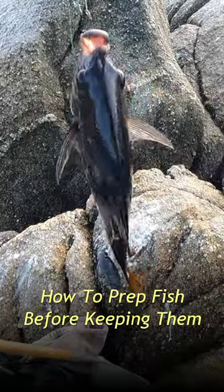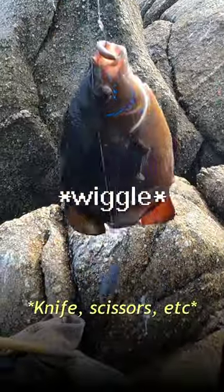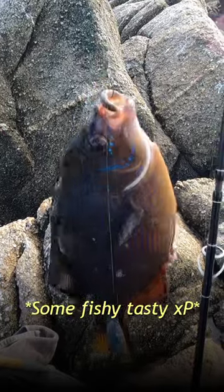Since I am gonna keep this fish, what you want to do when you're gonna dispatch them is you bonk them and then you cut their gills to bleed out. That will help get rid of some of the fishy taste.